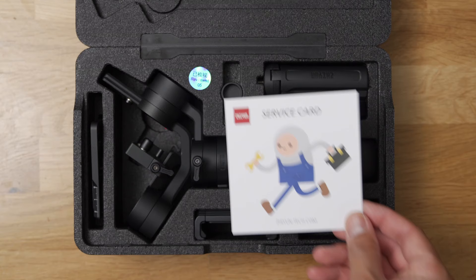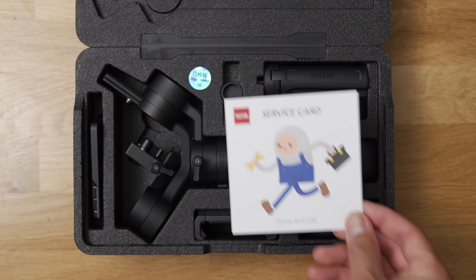And that's it! I know that was a lot of information, but congrats, you made it through. Congrats again for purchasing the Crane M2 — it's a great little gimbal. If you do have any further questions, by all means use the service card that came with the Crane M2 to help answer any questions you may have. You are now ready to film some smooth cinematic shots and tell some awesome stories with the Crane M2. Alright guys, I'm out of here and I'll see you in the next one.